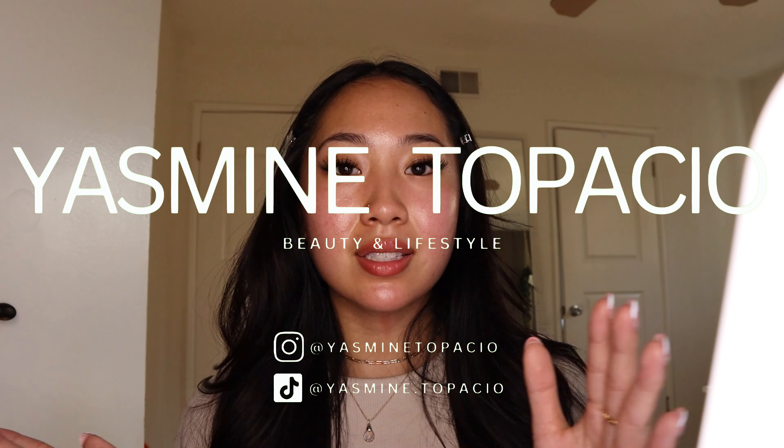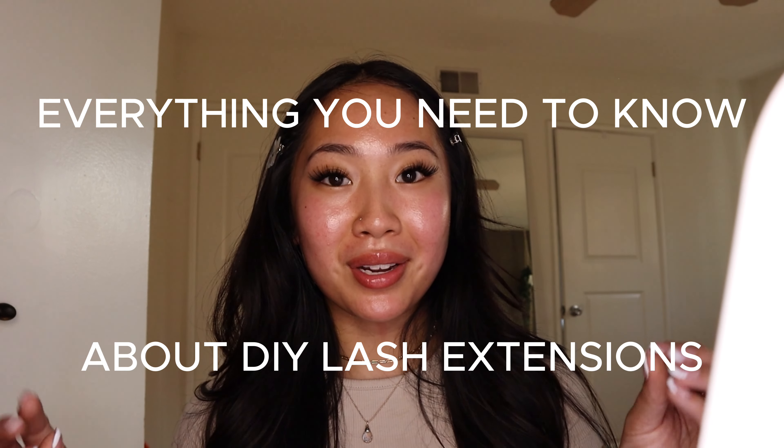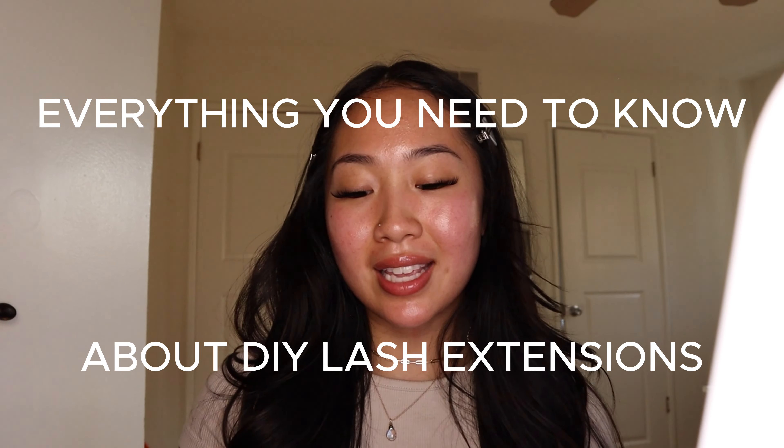Hi everyone, welcome back to my YouTube channel! Today we're going to be learning everything you need to know about DIY lash extensions — this is an updated version with a bunch of products I've been loving recently. If you haven't already, you can watch my first one which goes into more depth, but if you want to learn how I got this cat eye DIY lash extension look, keep watching.